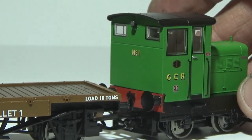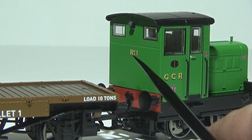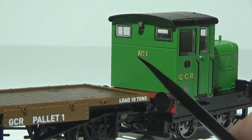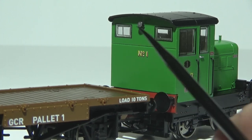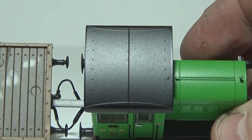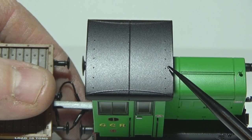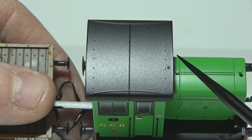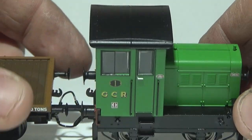We'll move on to the back of the loco. The buffer beam and everything there is very much the same as the front. On the back you've also got the number one print done the same as the GCR print on the side — that looks really nice. You've got the rear light on the back, which looks good, and of course your windows again. Having a quick look at the roof: you can see the exit for the exhaust right there, some rivet detail and divider lines, and then your fuel cap and radiator cap with the dividing lines. So that is the little Ruston.